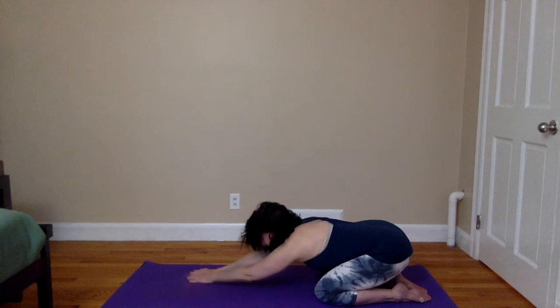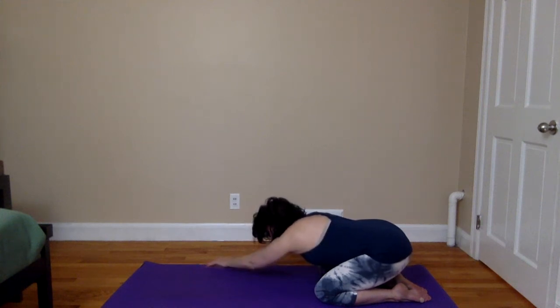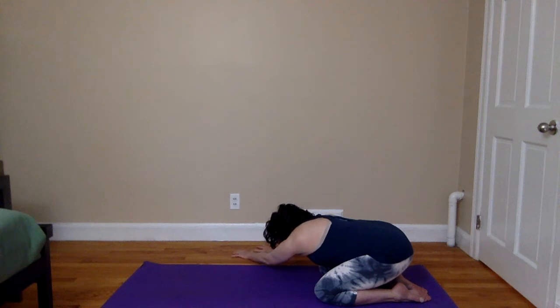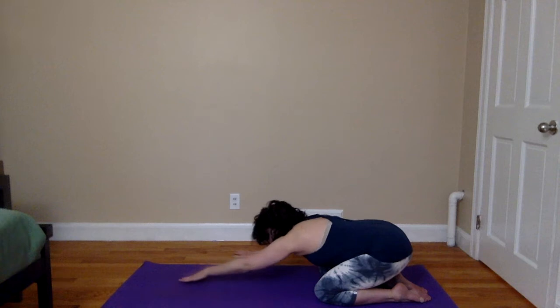Now begin to walk the hands to the left side of your mat. You can either come just to the edge or perhaps go a little bit further, finding a comfortable side stretch here. Sense where you're creating space in the torso and send your breath into those spaces. One more full deep breath here. And now inhaling, walking the hands back to center once again, taking your time.